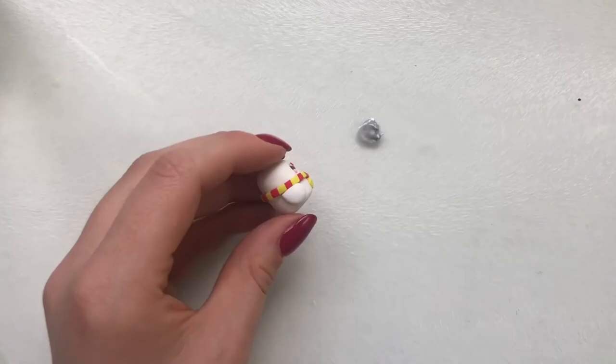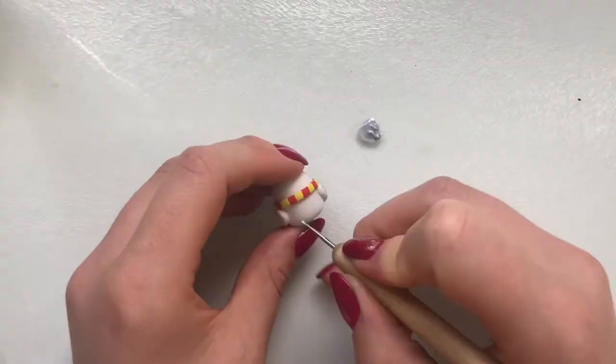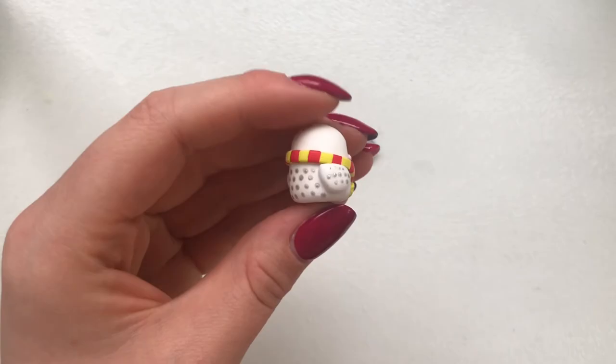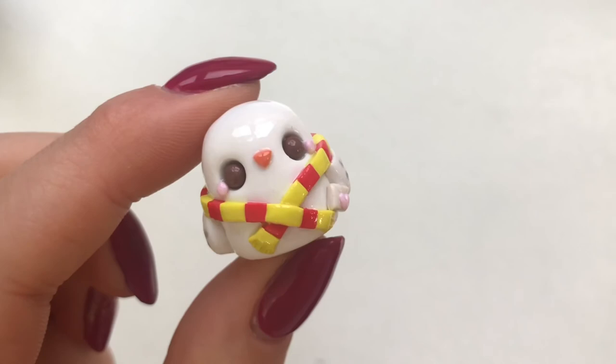I used my Liquitex Basics silver acrylic paint and added lots of dots on his wings and his back. Because I'm using paint, I'm then also glazing my charm with UV resin — I somehow missed the footage for this part, but your charm is now done!